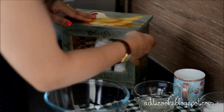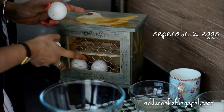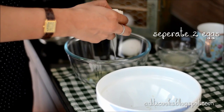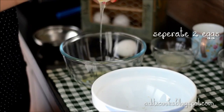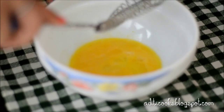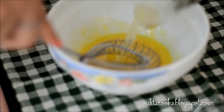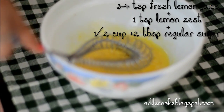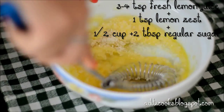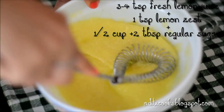We're going to start by separating our eggs. We start with the egg yolks — just give them a little stir, then add the lemon juice, then the lemon zest, then the sugar. You just whisk it by hand to partially incorporate. Beat it as much as you can, but it's alright if you can still see sugar granules.